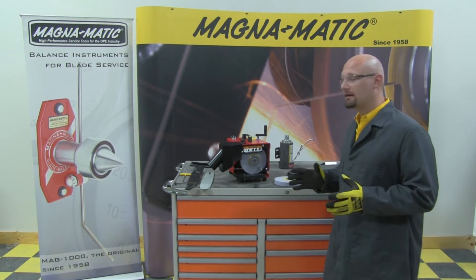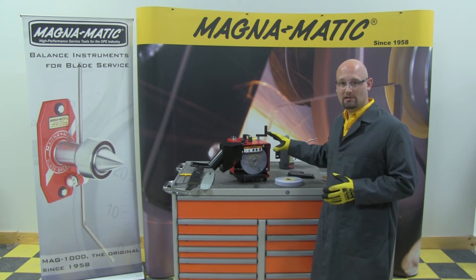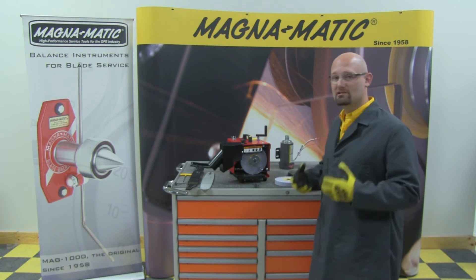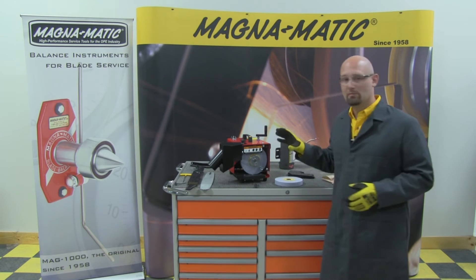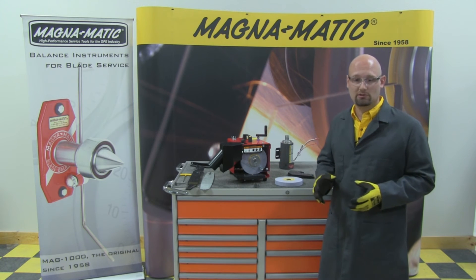The next point about the 9000 is its construction. It's completely laser-cut and formed, seven-gauge steel, which lends to its heaviness, rigidity, and solidness. To protect that body, we powder-coat it with a durable finish, and all the internals are zinc-plated to guard against corrosion.